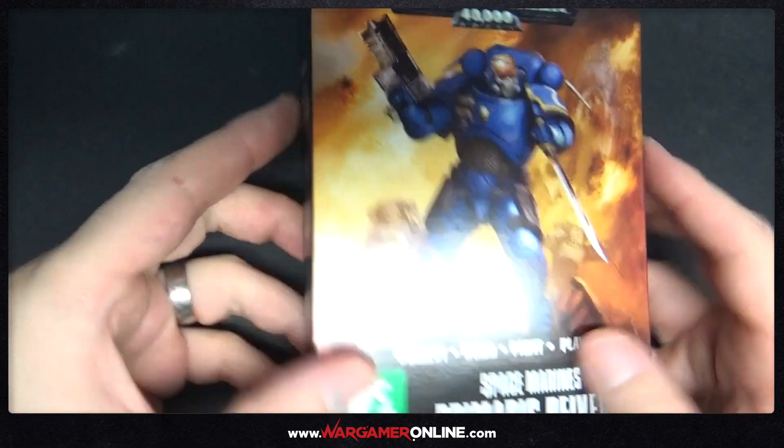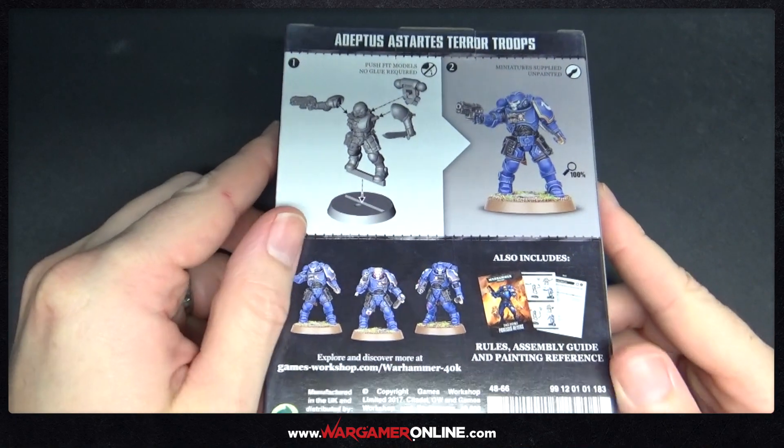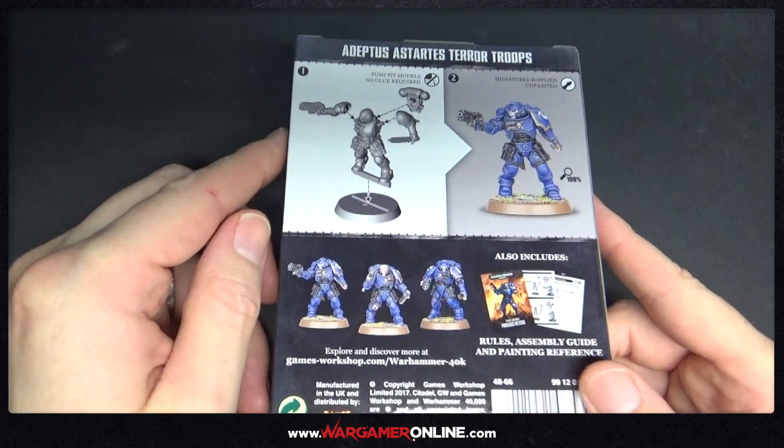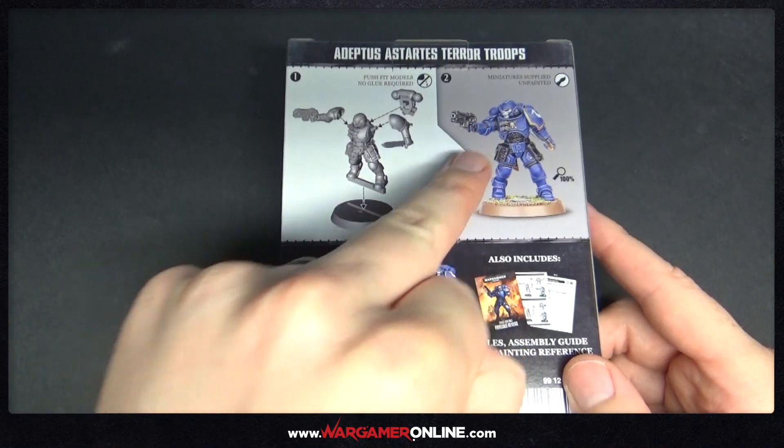This is an easy to build box and there's three of the new Marines inside here. They're basically, from what I can see, the new version of Scouts. So if you've ever used Scouts in a normal Space Marine Army, this is the Primaris version of them.